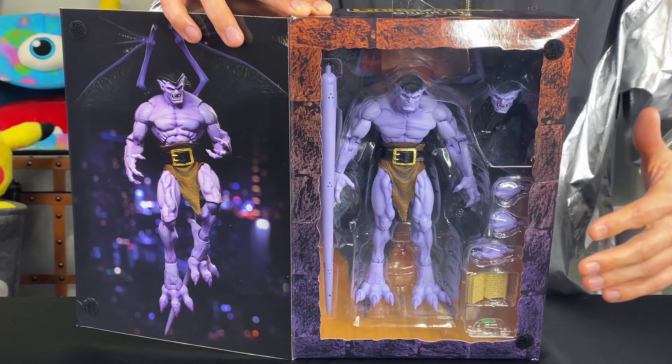Alright, so we got Goliath all unboxed and this is one epic figure. Oh, I cannot get over this — look at this thing, it's massive! Goliath did come with some extra pieces, so I'm gonna go over those first.